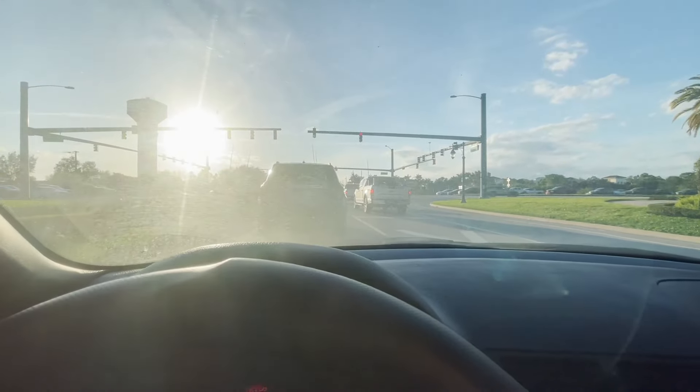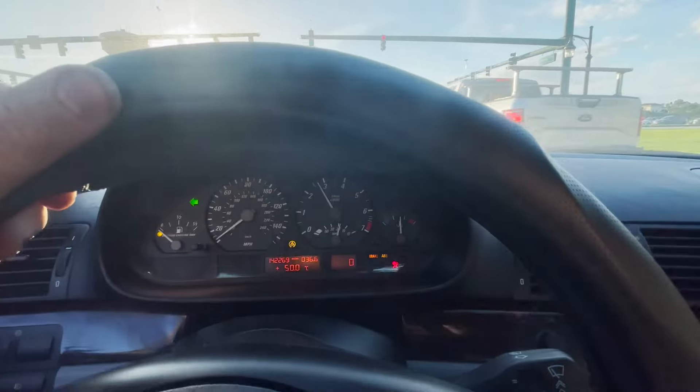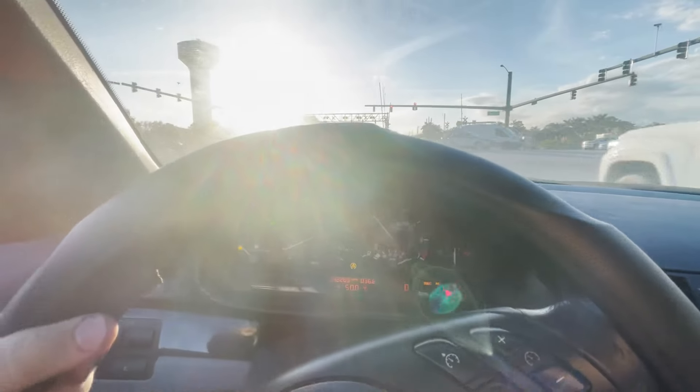It's a green light right now so we are starting to go onto the main road. Fingers crossed — gas station's about a mile away, so let's go.